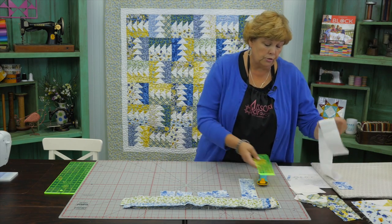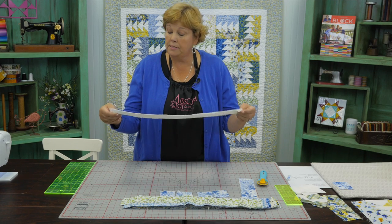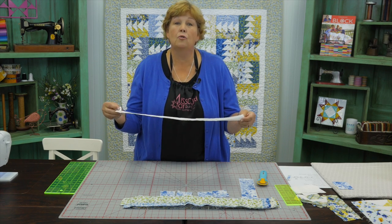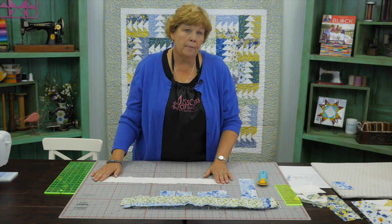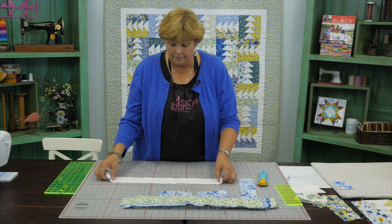Now we're going to take our background pieces — these are two-and-a-half-inch strips. You can use pre-cut strips if you want, but you'll only need sixteen, so that's why we chose yardage. Our background is a yard and three quarters and we're just cutting them out of that. You're going to cut sixteen of them.